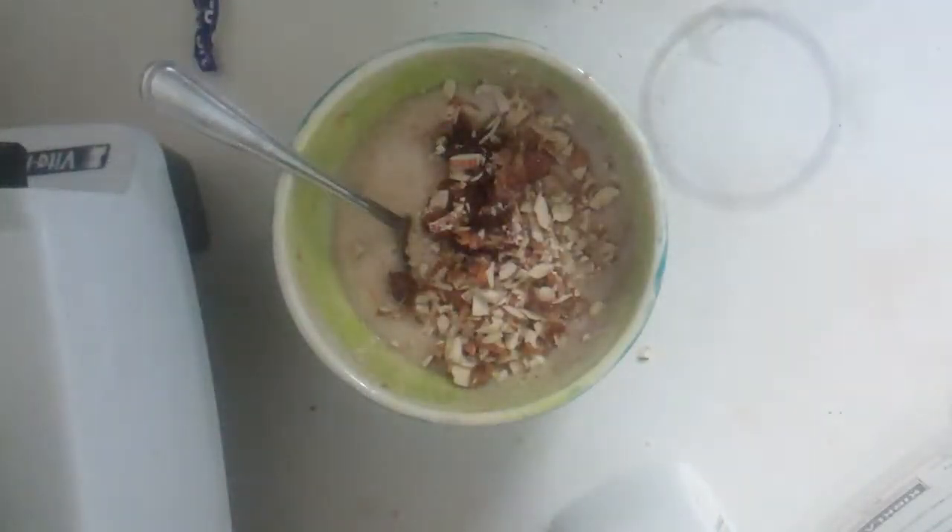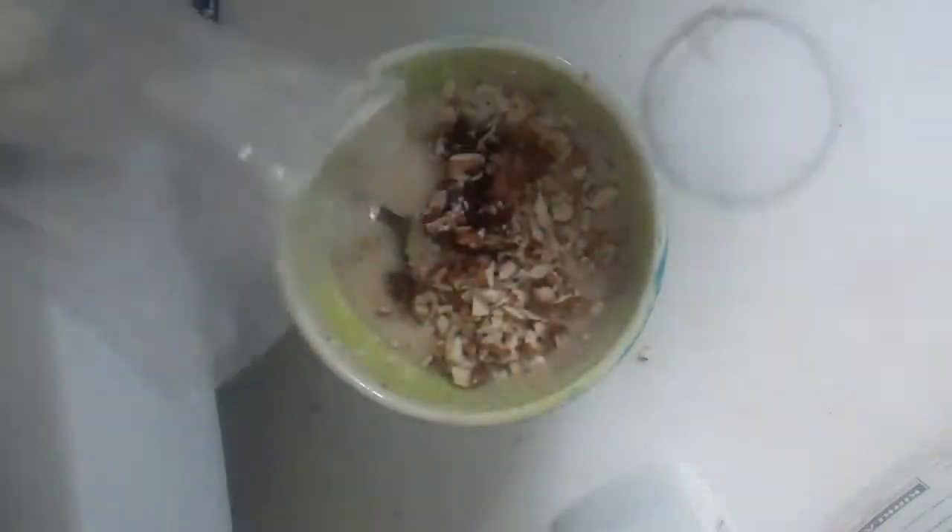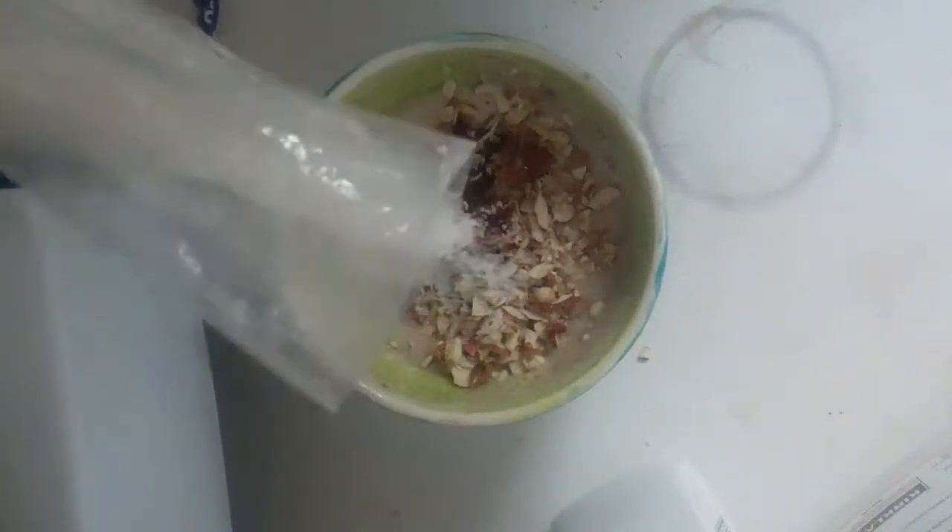And I'm going to put some dates on it — they're kind of clumped up together, I'll stir it around. That's two dates. And I like a little bit of coconut, dried coconut. This is unsweetened.